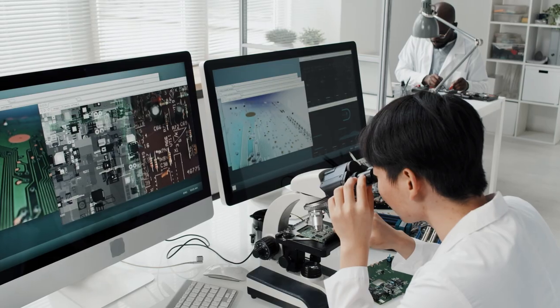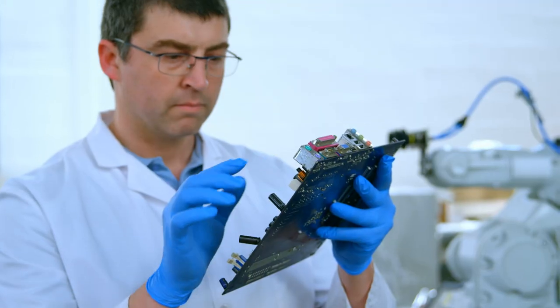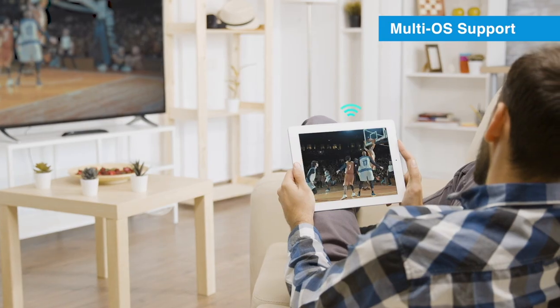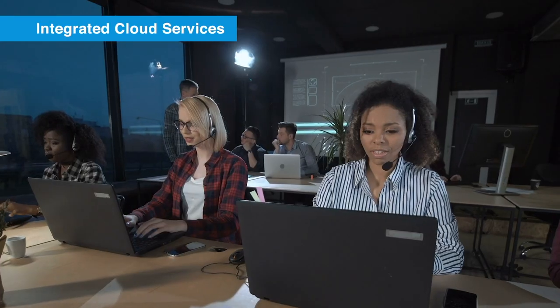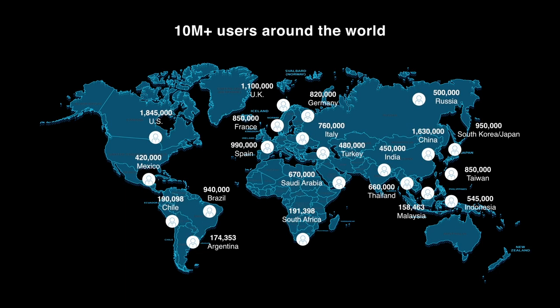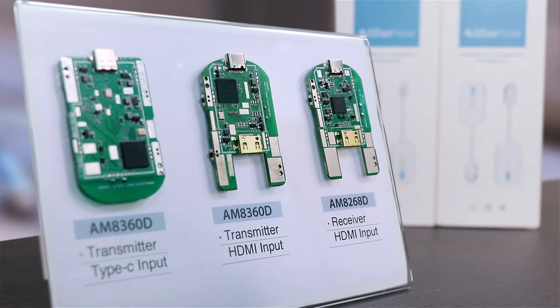In addition, we provide customized OEM and ODM services tailored to your specific needs. We are committed to developing sync display technology and striving to achieve the highest quality point-to-point transmitter and receiver capabilities. That is why we are excited to introduce the game-changing EasyCast Pocket Wireless Display Transmitter and Receiver today, as our latest solution for wireless display needs.